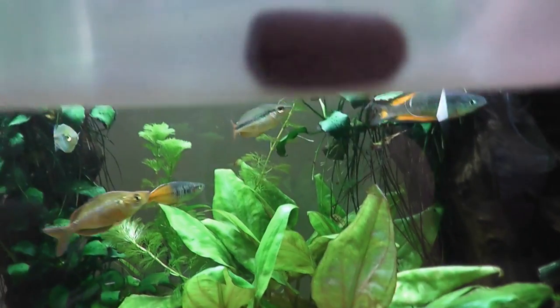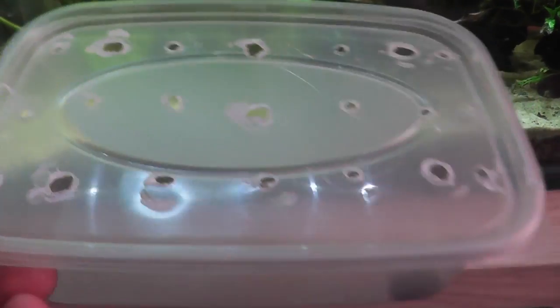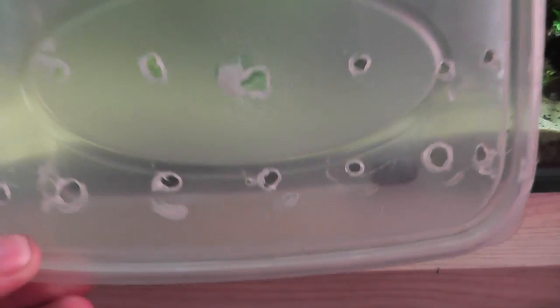The third item is some kind of bait. Now, I'm just using an algae pellet. However, lots of people have success with cucumber or zucchini, stuff like that. Anything that a snail would like to eat, put inside.